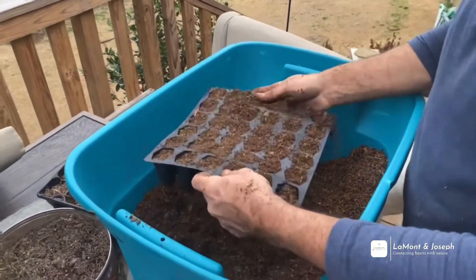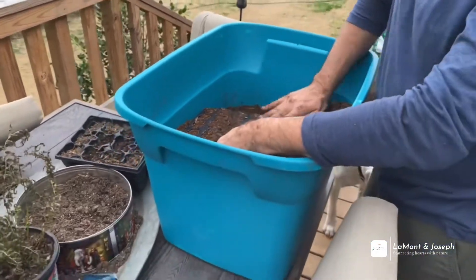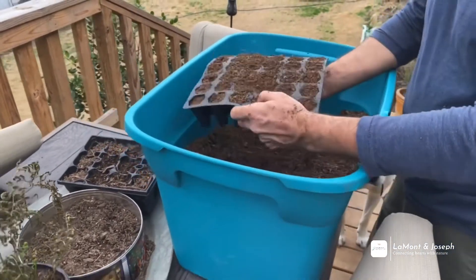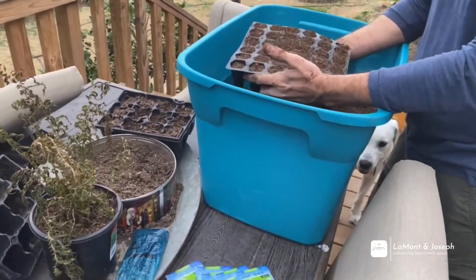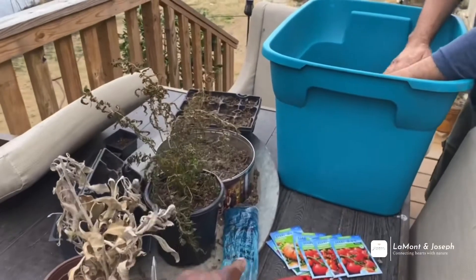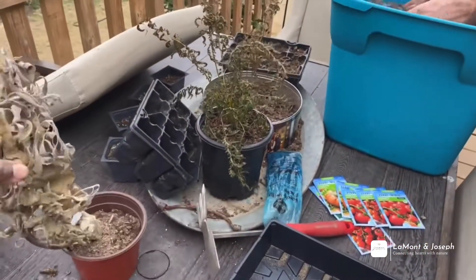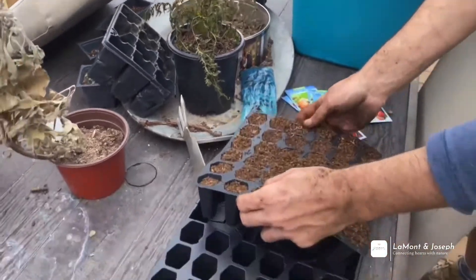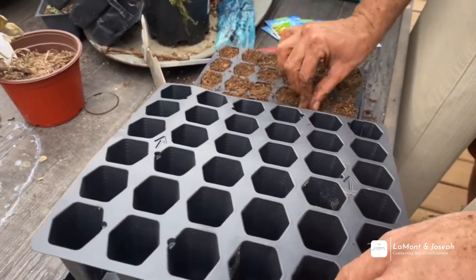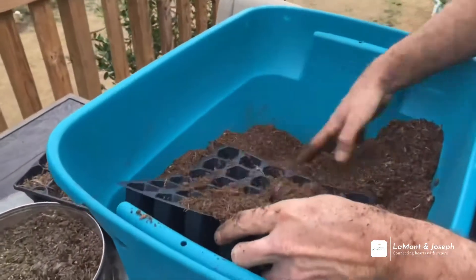I'm going to use the rest of that to get some zinnias started. You want to set that back in your contraption. I know y'all don't judge my mess — this is another little pet project I got going. This was a sage that died, but we're not worried about that right now. We're focused on seedlings, tomatoes, and getting that soil right.